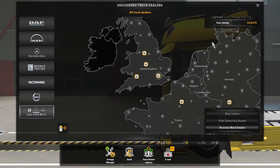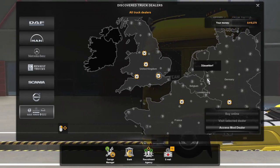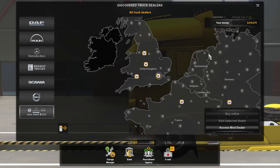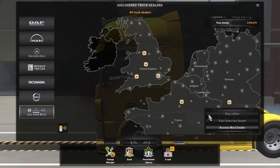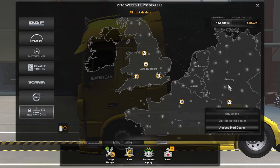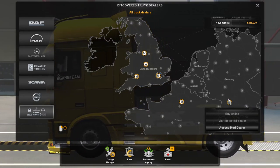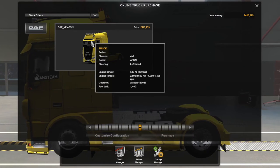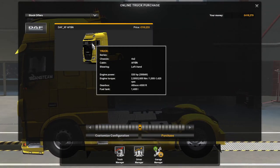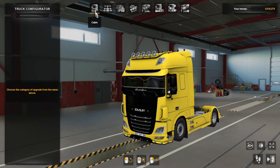Hello guys, welcome back to the video. Today we're going to take a look at a new mod for 1.40 on Euro Truck 2. We're going to start off with the DAF XF Euro 6. We'll go into the mod dealers and there it is — the DAF XF — and we're going to see what we can customize.